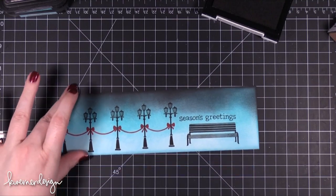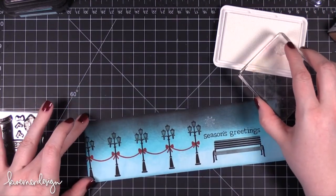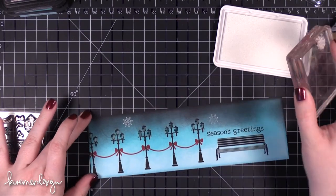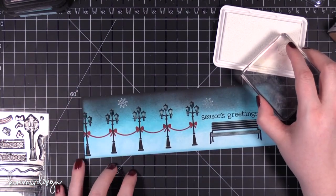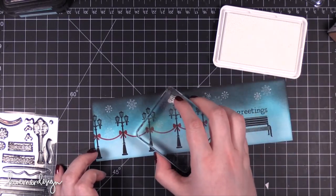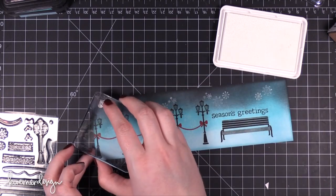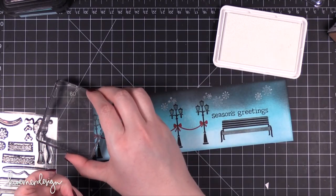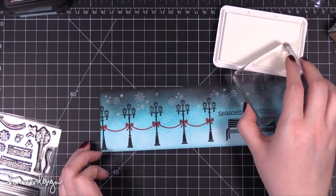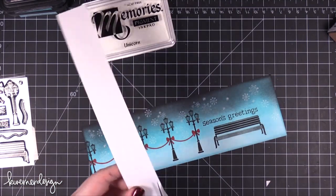I stamped the greeting — Seasons Greetings — in the same black ink right above the park bench. Then I went in and added some snowflakes. All of these snowflakes are from the same stamp set. I'm using just one stamp set for this entire card and I can create an entire scene. If you're looking for a really versatile stamp set, the Winter in the Park stamp set from Lawn Fawn is amazing.